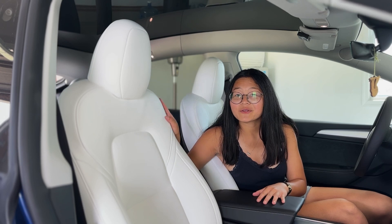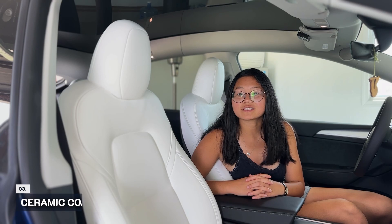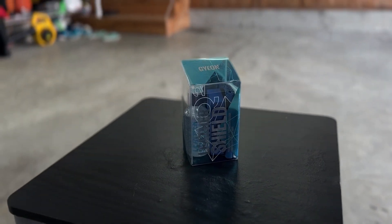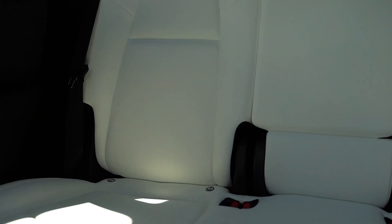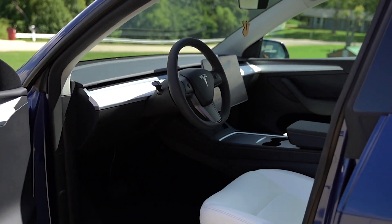If you order the white interior, we highly recommend putting a ceramic coating on the seats to protect them from any dirt or scratches. We ordered the Guion Quartz Leather Shield 50 milliliters. It was easy to apply and easy to clean. Jason and I feel more confident in keeping our white seats white.